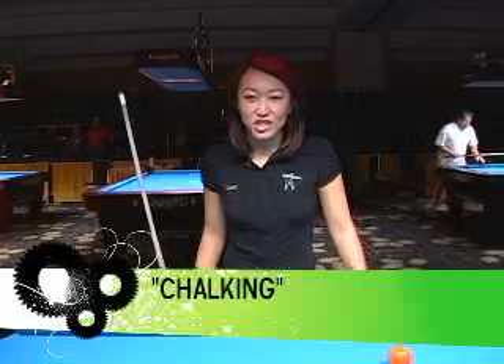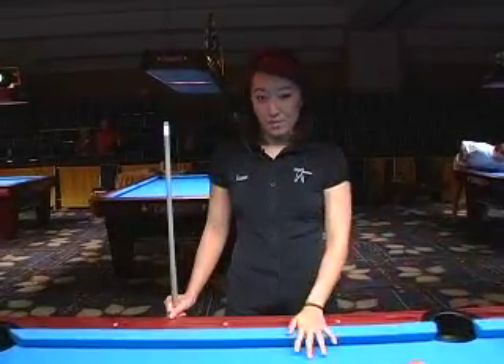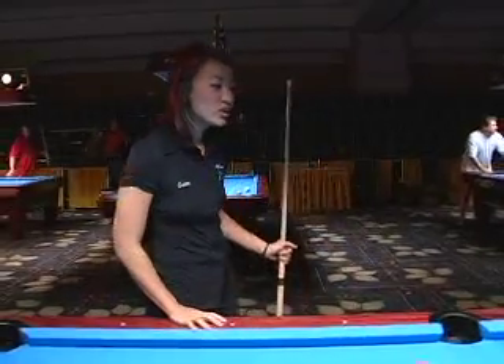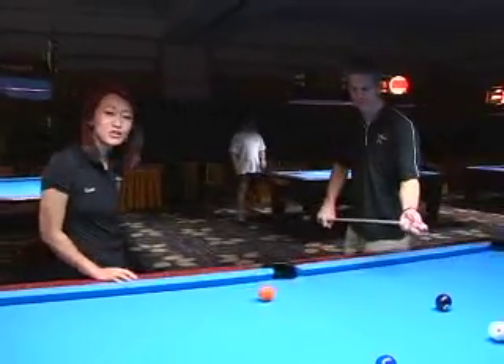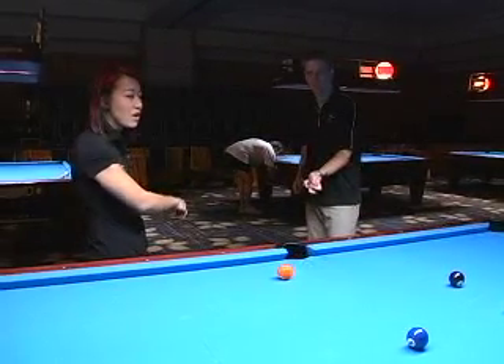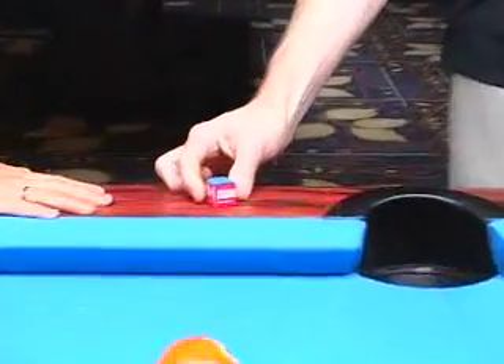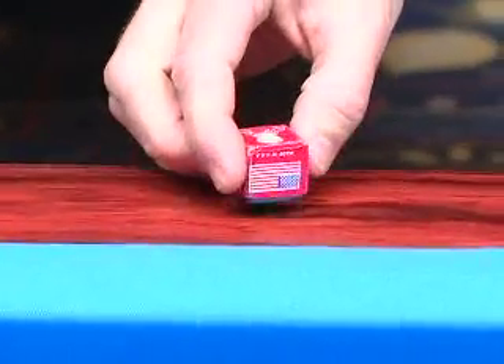When it comes to chalking, we want to make sure that we keep the chalk on our tip and not on our equipment. So when you're chalking your cue, be sure you're not chalking over the table — chalk away from the table. When you go to set the chalk down on the table, make sure the blue side is up, please, and not facing down or on its side.